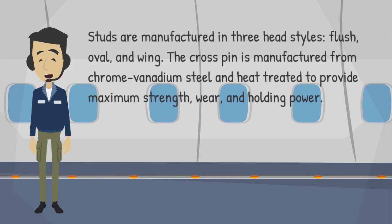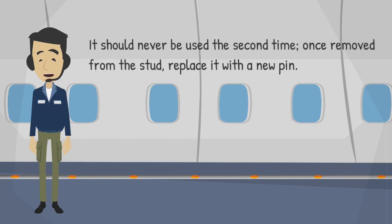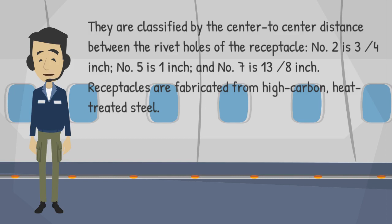The crosspin is manufactured from chrome vanadium steel and heat-treated to provide maximum strength, wear, and holding power. It should never be used a second time — once removed from the stud, replace it with a new pin. Crosspins are classified by the center-to-center distance between the rivet holes of the receptacle: Number 2 is 3/4 inch, Number 5 is 1 inch, and Number 7 is 1-3/8 inch.